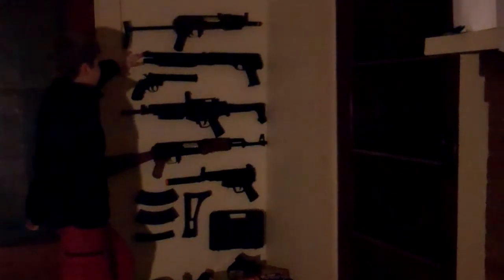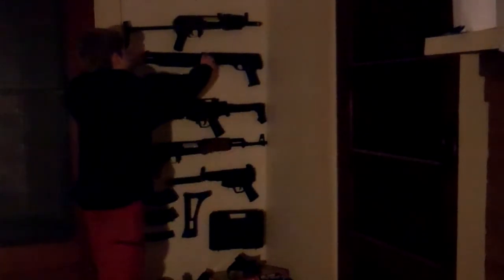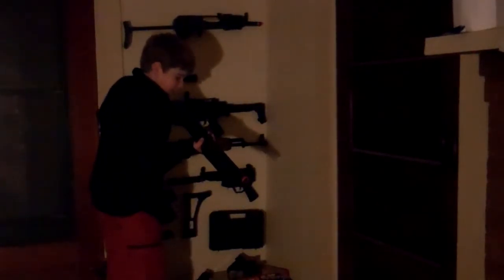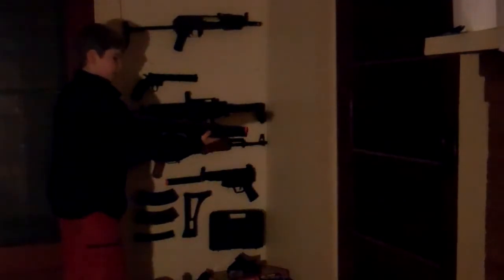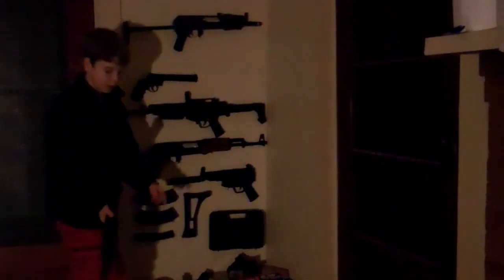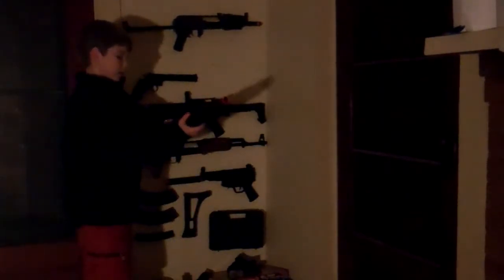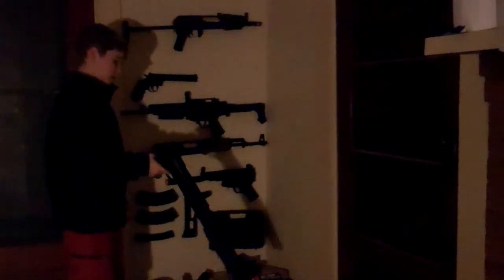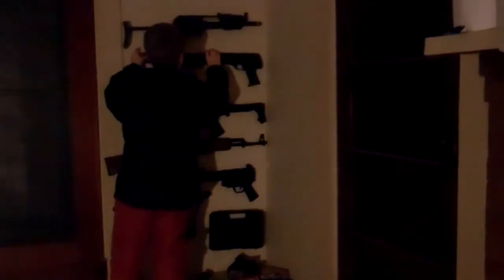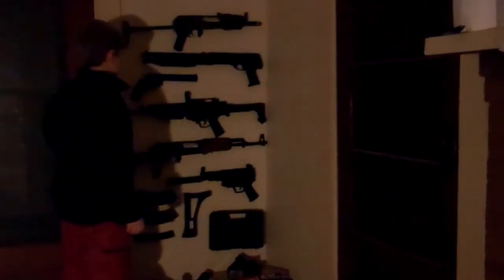Second one down is the Crossman Stinger — forgot the name because I've had it so long — it is the Stinger S3-4P. Pump action, it's got a three-shot burst and the shells are down here. You just put it in like a normal shotgun, but the only difference is you only put one shell in. I got this one at Dick's, and those are the only two I got at Dick's.